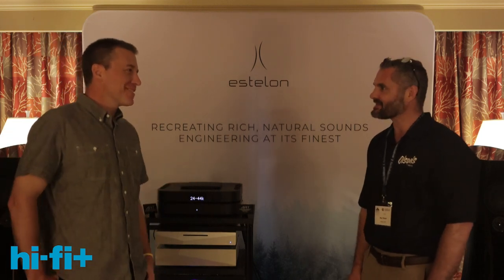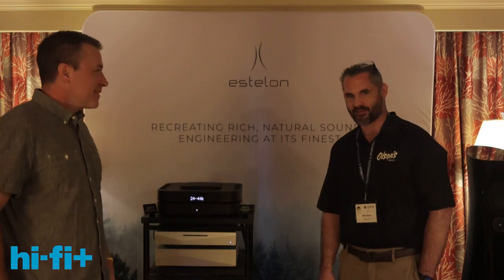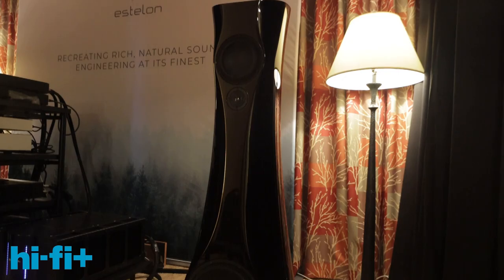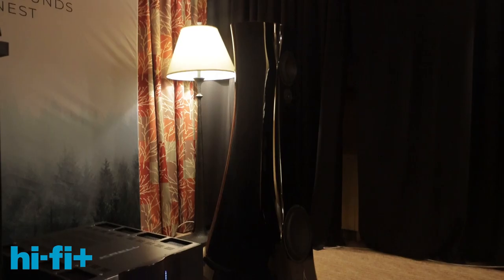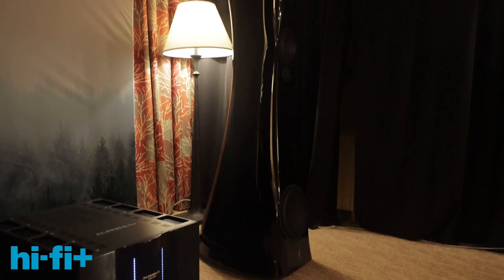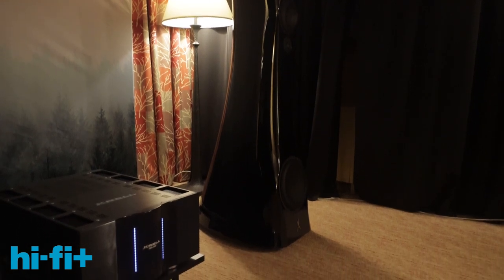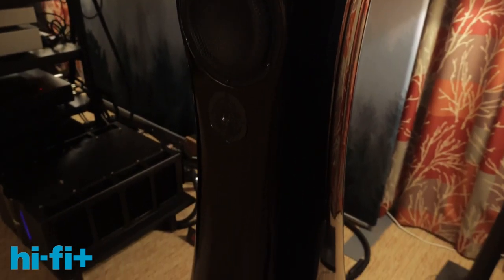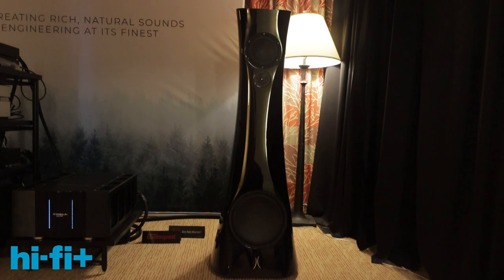What's currently on display is the Estalon X Diamonds. Estalon is out of Estonia. These speakers are made out of a crushed marble proprietary composite — it's liquefied and poured into a mold, creating a complete unibody with no seams. There's not a single parallel surface inside, which cancels out standing waves. Every driver has its own chamber, and it all shares a single port.